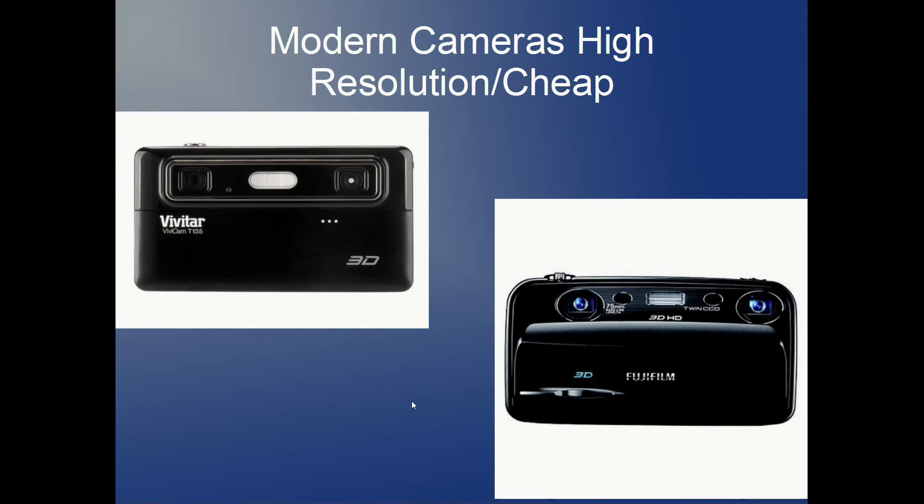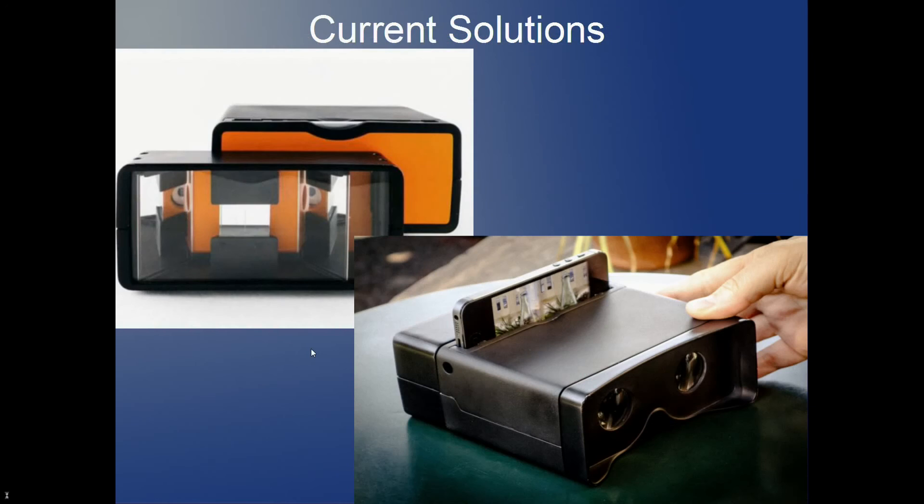Modern cameras are high resolution and fairly cheap, so putting something like this together wouldn't be too hard if you can get cameras spaced far enough apart to match human eye separation and put them in an enclosure. I don't have the knowledge or facilities to 3D print a prototype myself, but my idea is to get this concept out there so maybe somebody can make it happen.